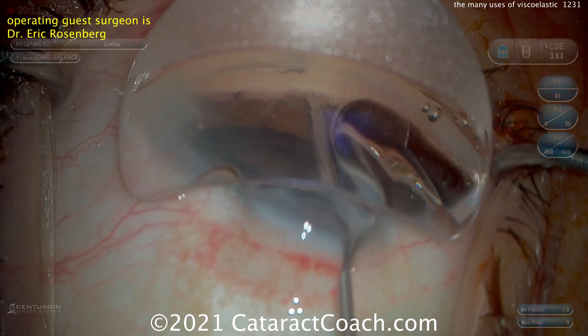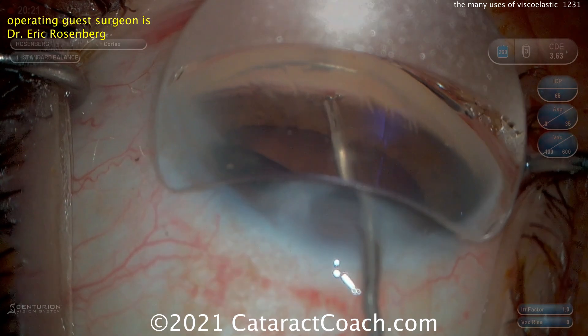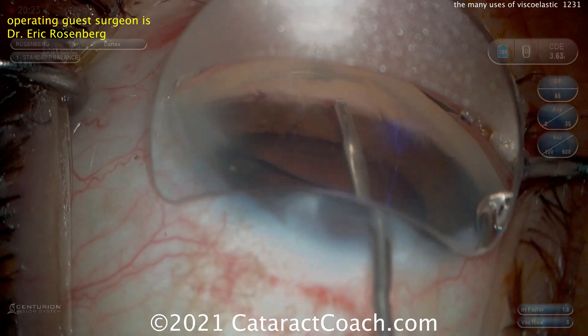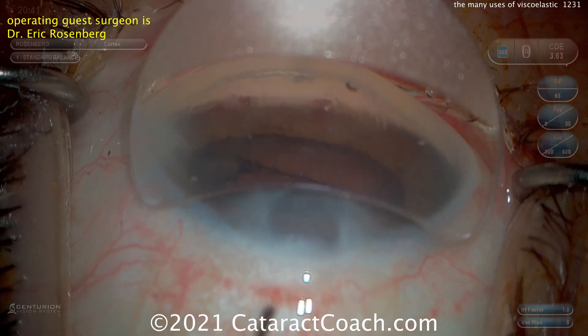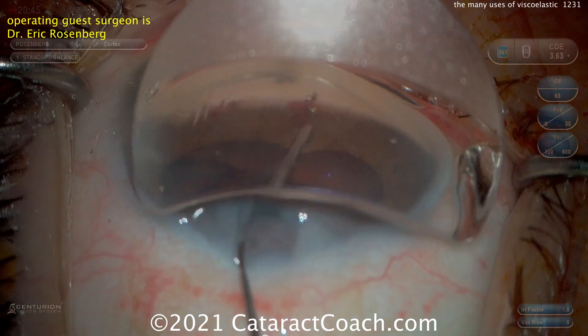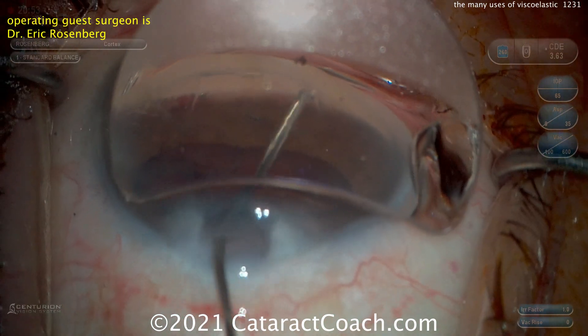It goes in, but we're losing our view a little bit in the gonio mirror there. And that's not well placed — uh-oh. So what do you do now? It's not well placed at all. You can't just push it back into position, it's not going to work there.